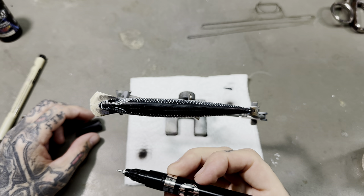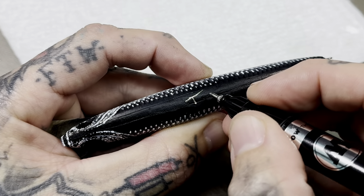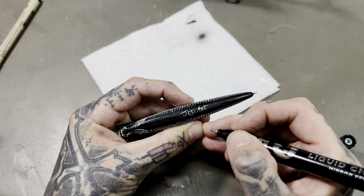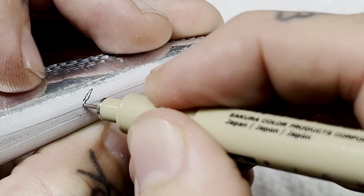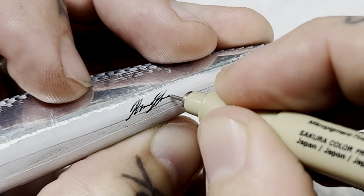Another thing I like about this marker is you can do some pretty cool signatures on your bait. I use a Pigma Micron to do the actual signatures on my lures — I'm doing a terrible job at signatures today.